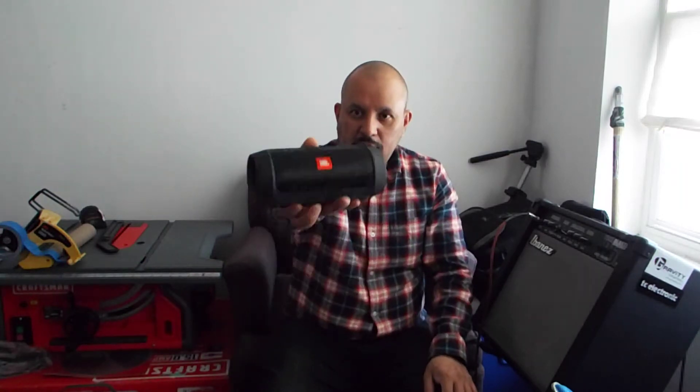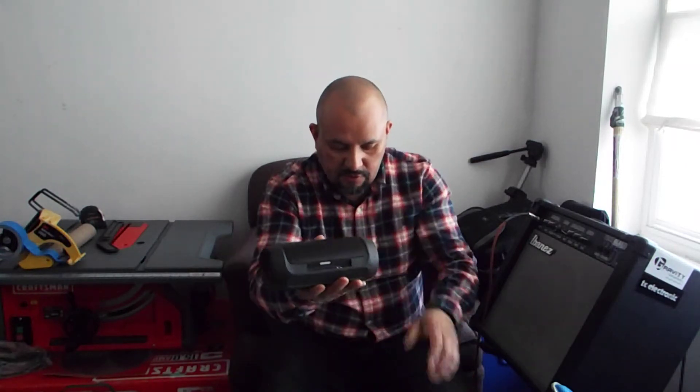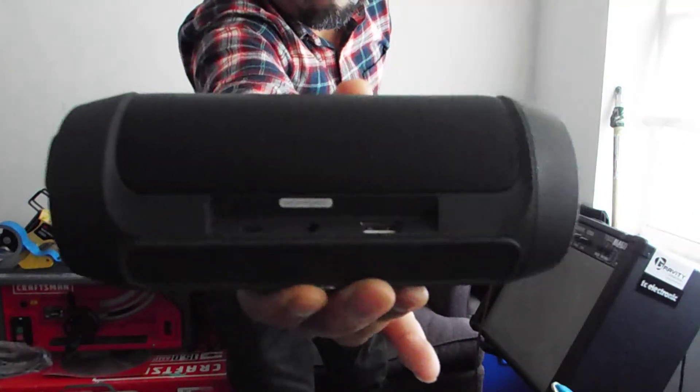Let's talk about the JBL. It has an auxiliary outlet and a DC charger port — both speakers use the same charger size. The JBL also has a USB port, which is great: let's say you're on the beach and your phone is running out of juice, you can use this to charge your phone. I'm assuming you can also plug it into a computer.